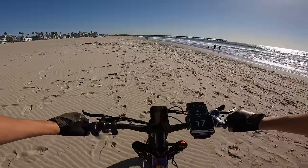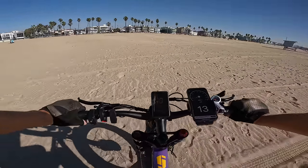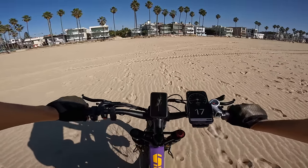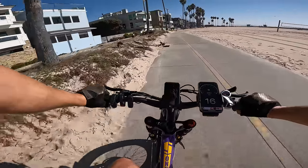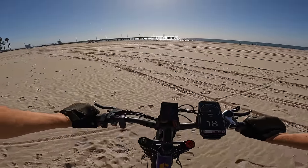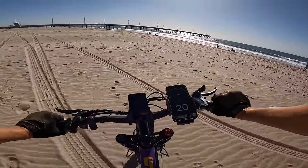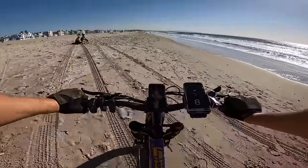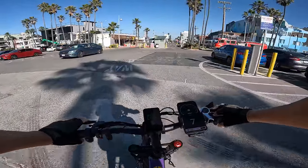Switching to dual motor on the sand makes a huge difference — 16 miles an hour and really not even fully throttling it. Out in the loose sand, this thing has all the juice you could want. We're doing 18 miles an hour on sand. You can come to a near stop and then just go — it peels out just a little bit picking up speed rapidly. This thing absolutely rips on sand.